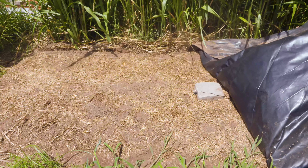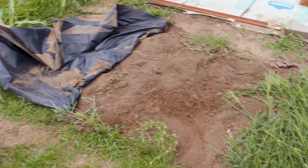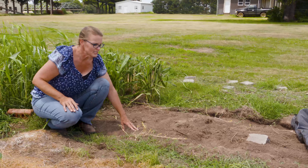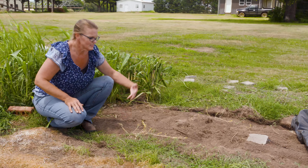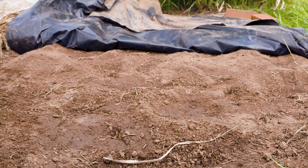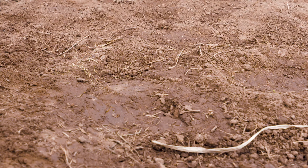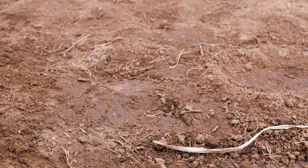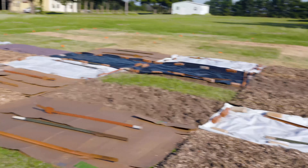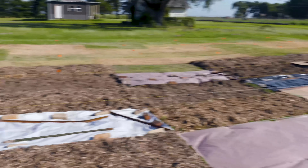We did two different trials under black plastic — one was tilled and one was not tilled. This particular one was tilled, and what you can see is that the black plastic has prevented really anything from germinating this spring. Keep in mind that both of these plastics have been on since we started this process last September, so we're almost coming up on a full year.